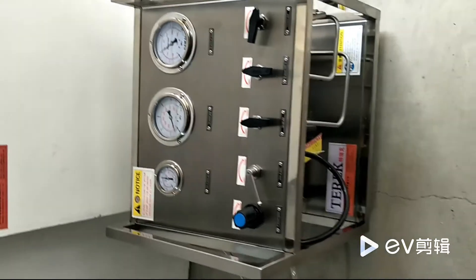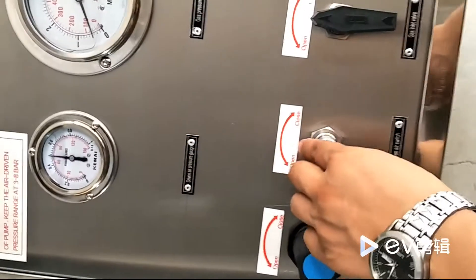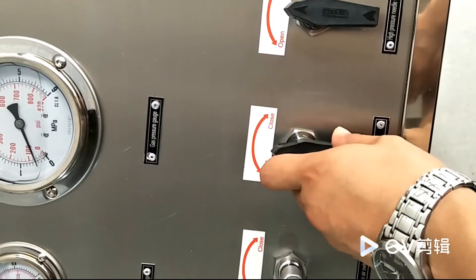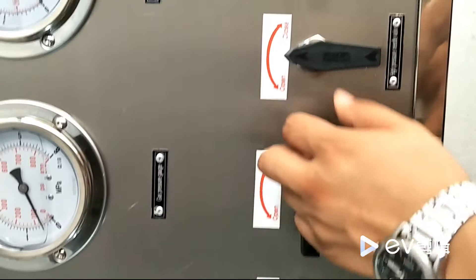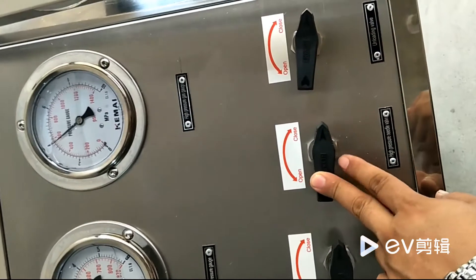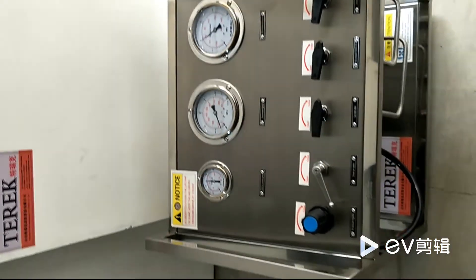When the pressurizing is completed, close the driven air switch, close the gas source inlet valve, and close the high-pressure outlet valve. Close the cylinder inlet and high-pressure outlet of the cylinder.